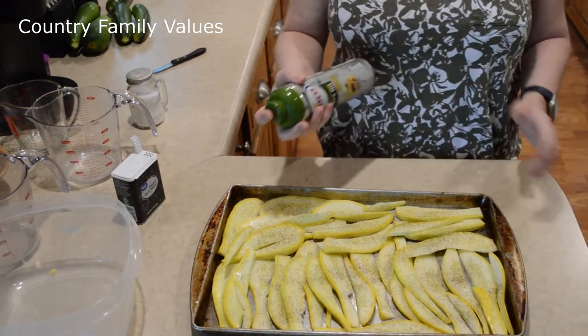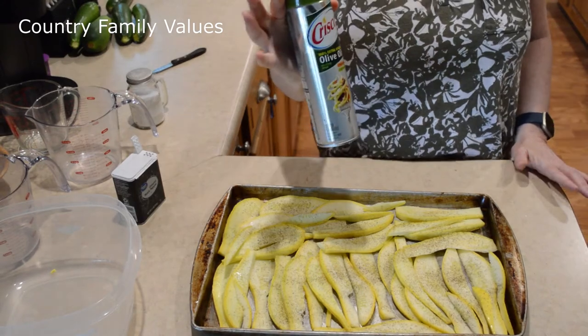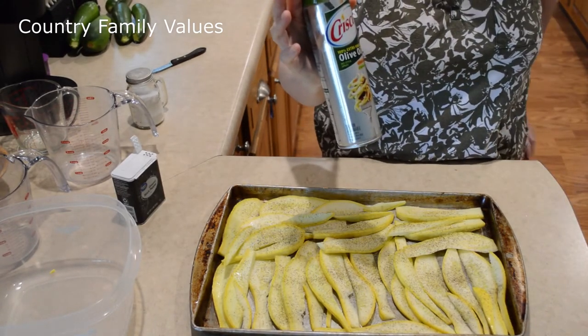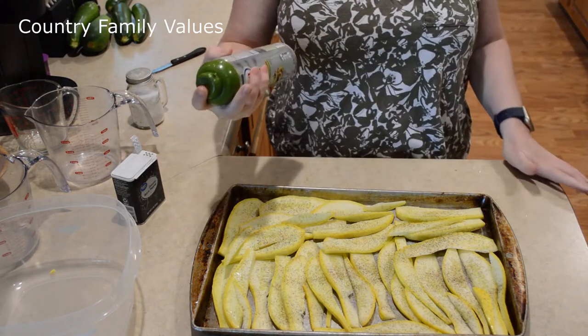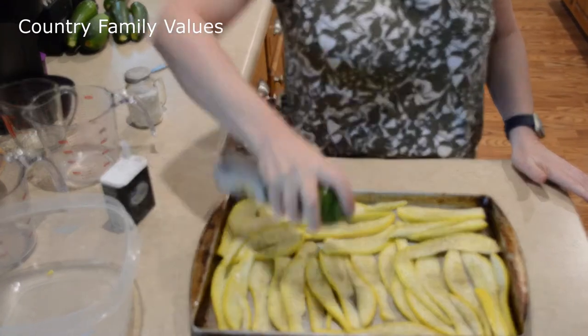I'm going to spray these with some olive oil spray. You can use regular olive oil and just brush it on if you want, but to me this is real easy.